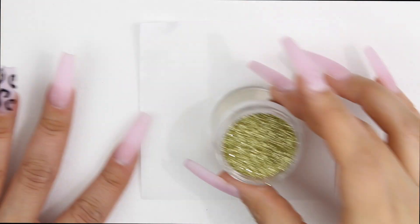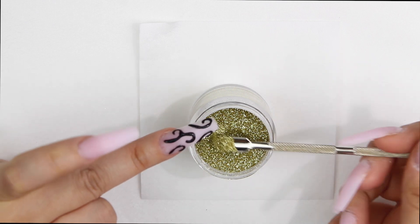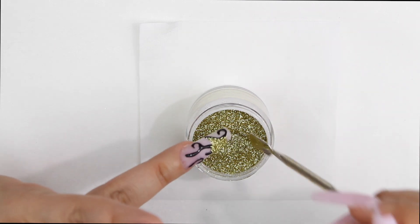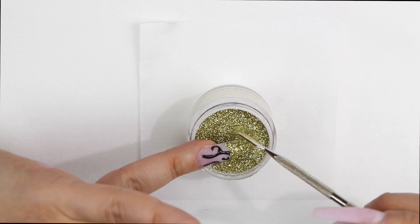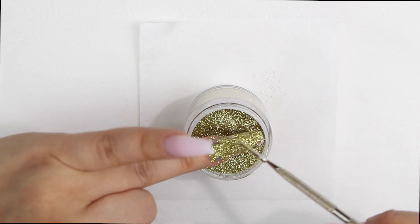I prefer white builder gel because any color you put on it will stand out better, but I didn't have any. I do recommend you use the white builder gel. Now, before I cure that design, I'm going to put glitter on top so it just gets stuck to that gel in whatever design we put on there.